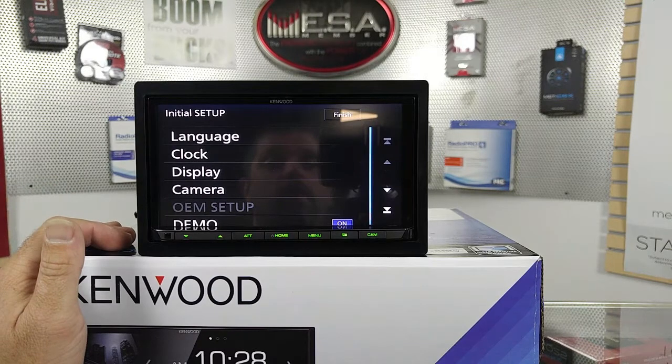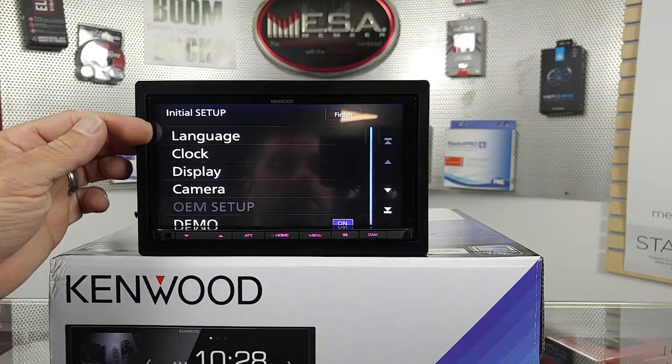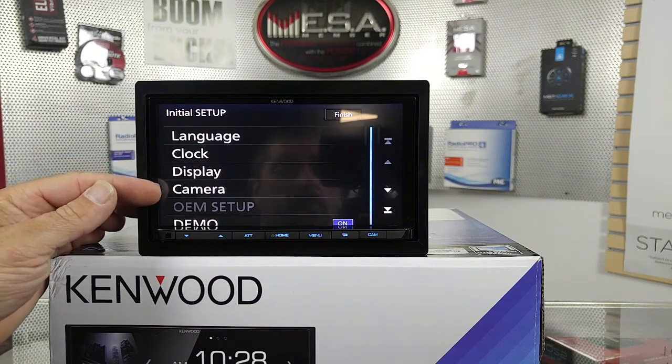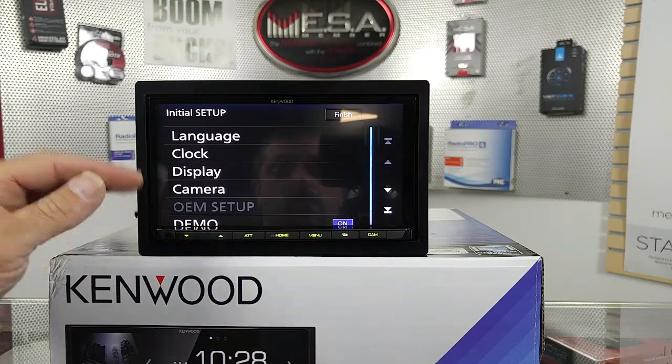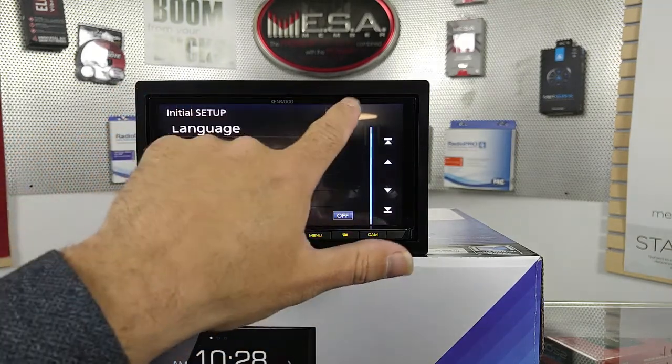So when you first power it on, you're going to see this screen. This is your initial setup screen. It's going to give you language — there are several to choose from — clock adjust, display adjust, camera, and demo mode. Let's go down here and turn demo mode off. Press finish.